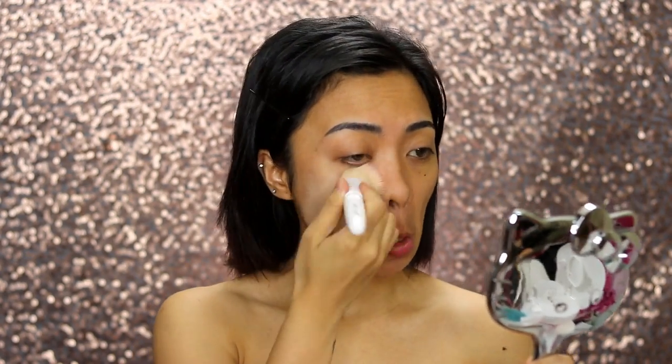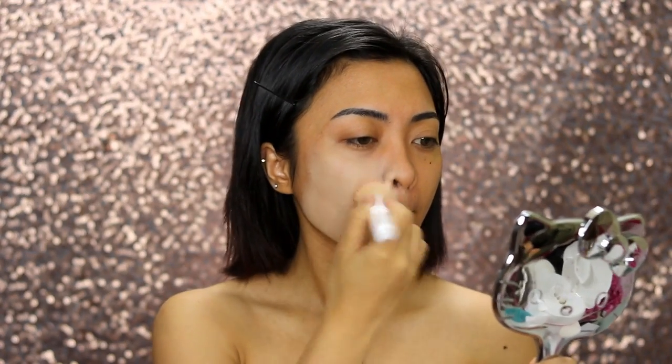I love using my Flat Up Kabuki brush because of its mushy texture. It helps distribute the product well on my skin and also gives that airbrush finish look.